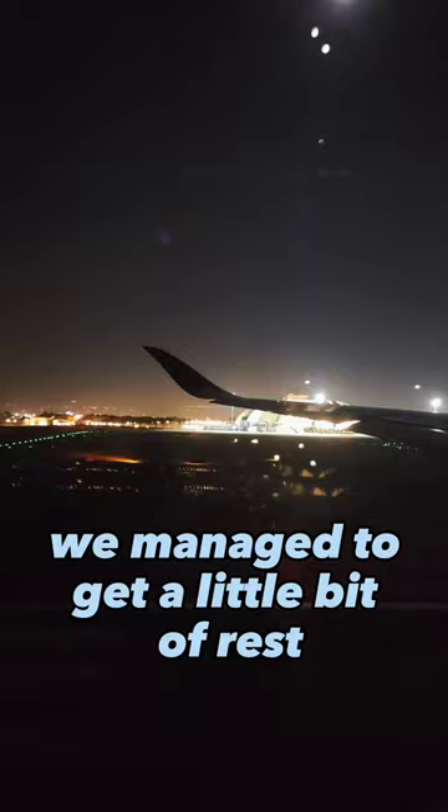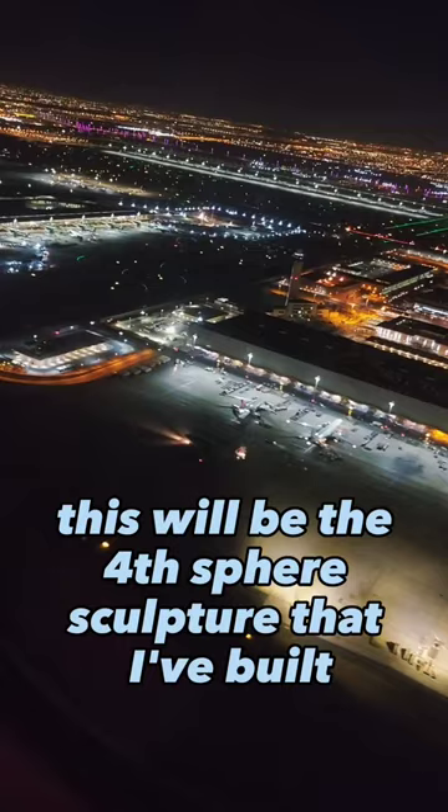Once in Dubai, I will be installing one of my sphere sculptures. This will be the fourth sphere sculpture that I've built. Stay tuned and follow along as I show you the journey of how I install my sphere sculptures — and catch you all for day two.